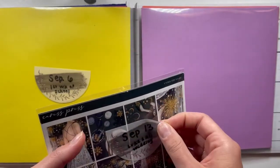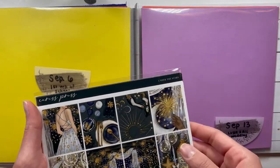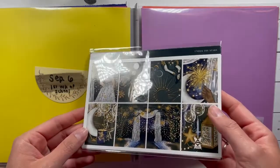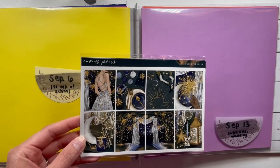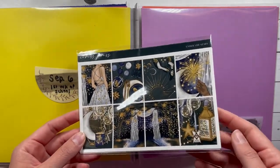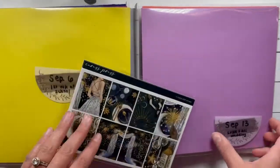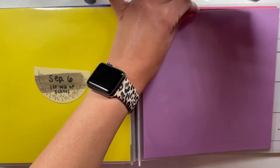My birthday is at the beginning of November, so it's a true fall birthday, and nobody ever makes fall birthday art or fall celebratory art — it's always either darker winter, spring, or summer. I've never seen fall art for birthdays. I think I'm going to use it for the wedding though because it does scream a little bit more wedding than birthday.